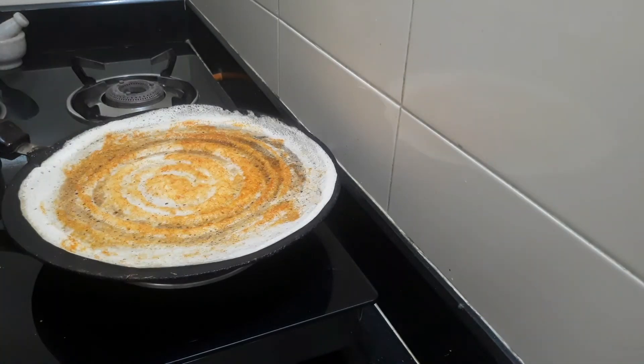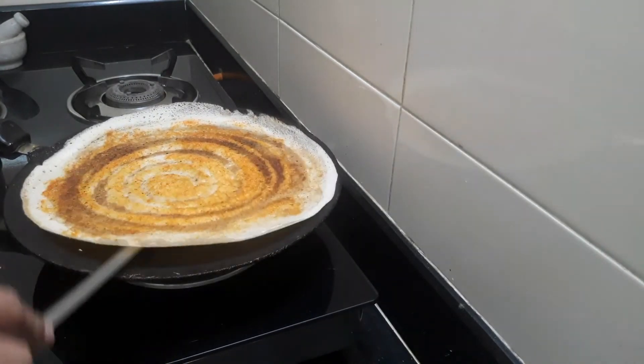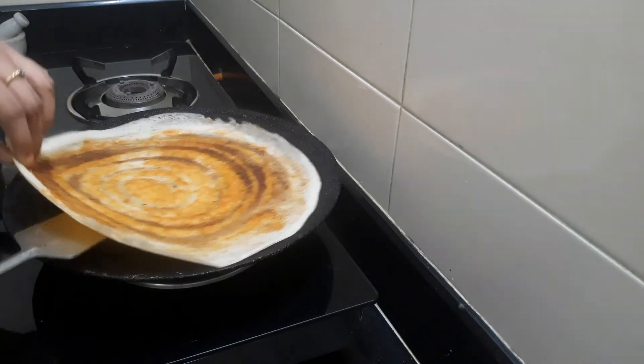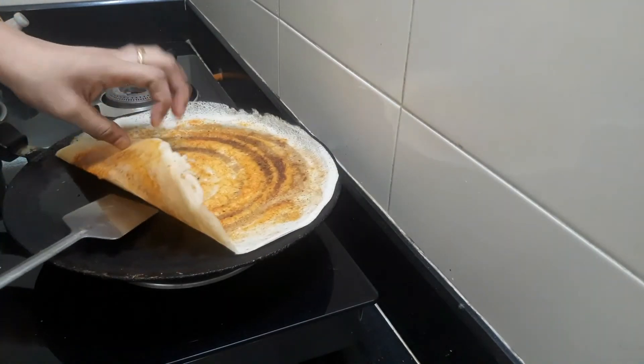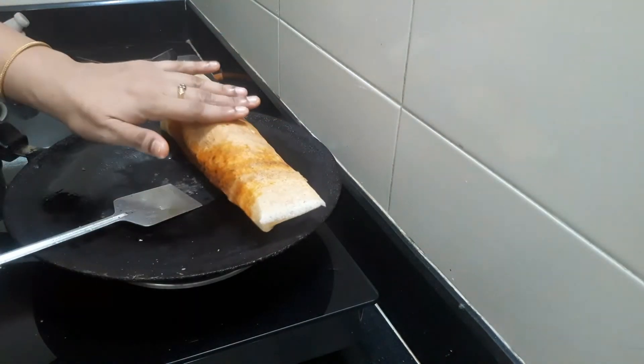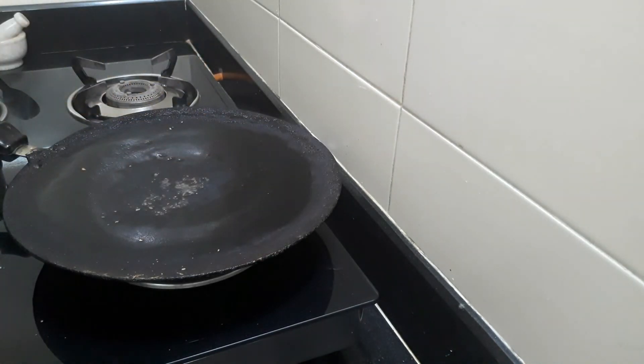Let's fry the dough in 2 minutes and fry it with a little color. Let's mix it with red chili paste and mix it with onions. Just add two sides to the dough and serve them.